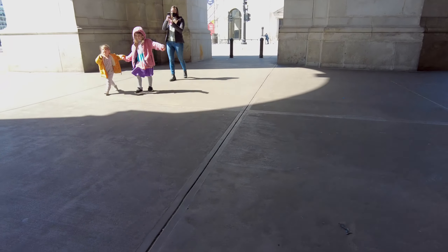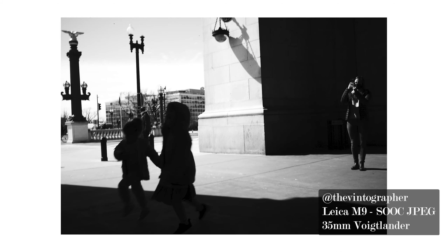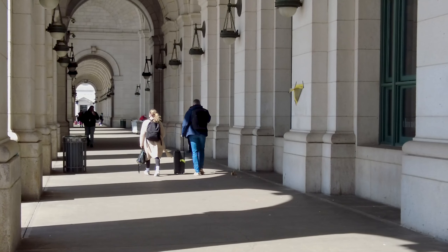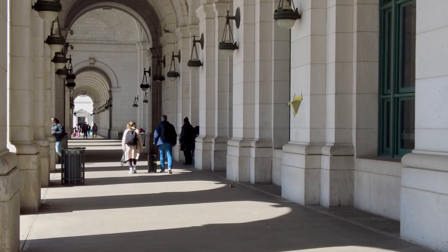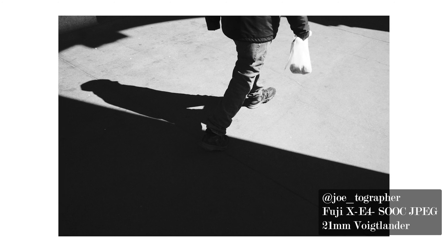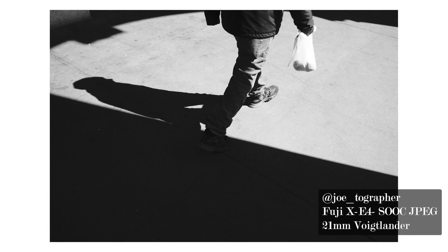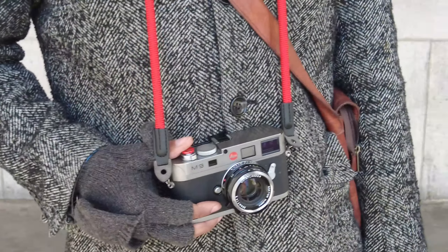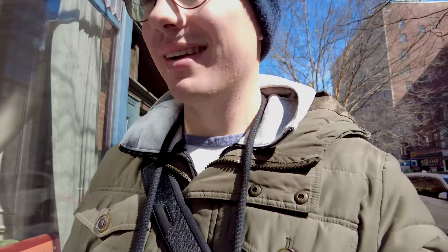The best way to get good street photos is to go where the people are as much as you can, and Union Station is a great place for that. I've got probably around eight shots I'm really happy with. We're going to maybe pop into the Leica store, take some photos around there, and see how we do.